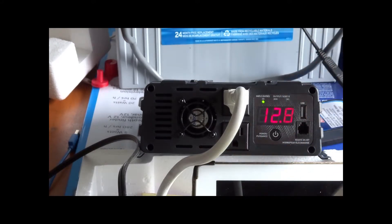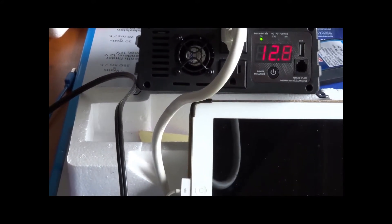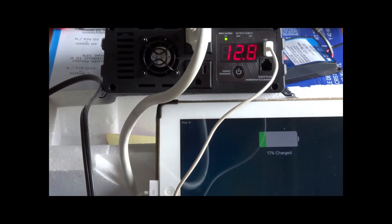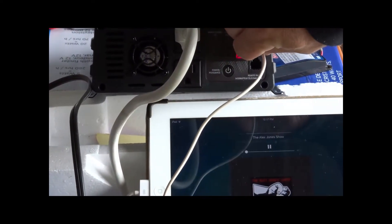Let's start hooking up some items. First off, let's see if the USB is working. I'll lower the camera so you can see my iPad — let's plug it in. It came up and shows it's charging. So the USB works — it'll charge your iPad, iPhone, or any device with a USB connector.